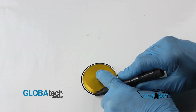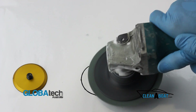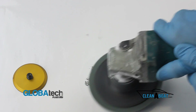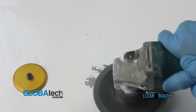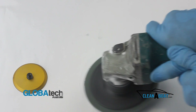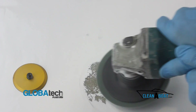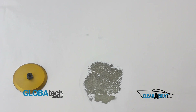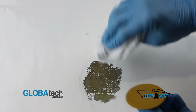Mark the desired footprint location. Sand the surface flat and level using 60 grit for adhesion, ensuring that bare fiberglass is exposed. Clean both surfaces thoroughly using acetone and a clean rag.